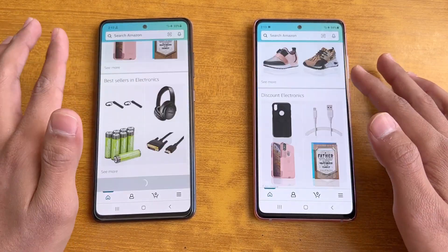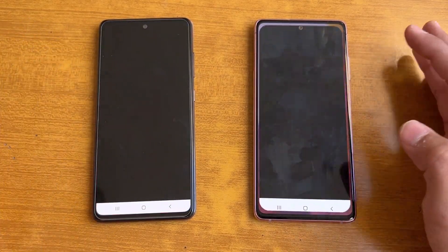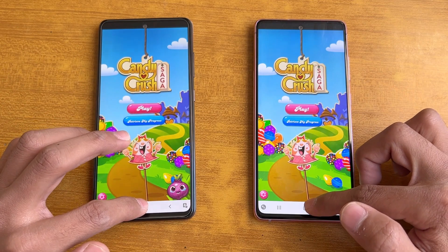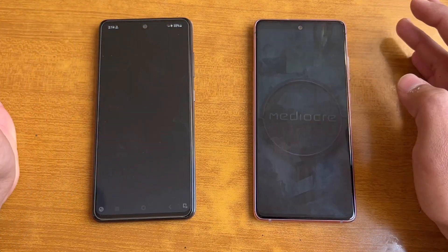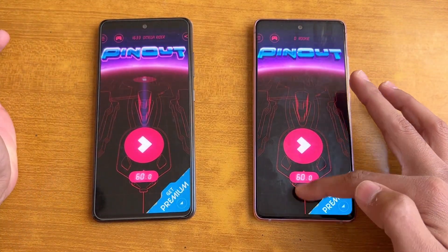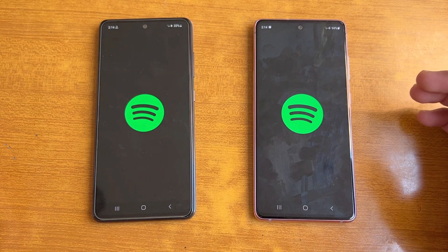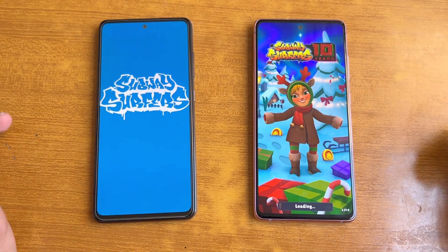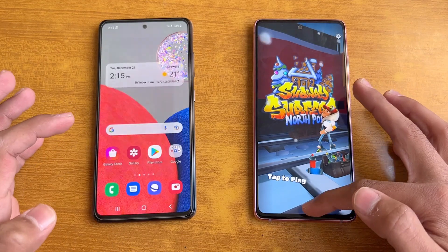Scrolling is really smooth on both phones thanks to the 120Hz refresh rate — no issues whatsoever. Opening Candy Crush Saga, it's faster on the S20 FE. Instagram opens at exactly the same speed. Pinout is a little faster on the S20 FE. Snapchat is also a little faster on the S20 FE. Spotify is faster on the S20 FE as well.